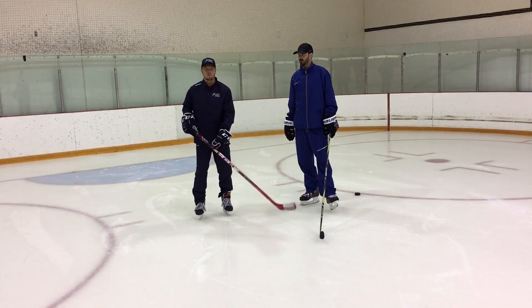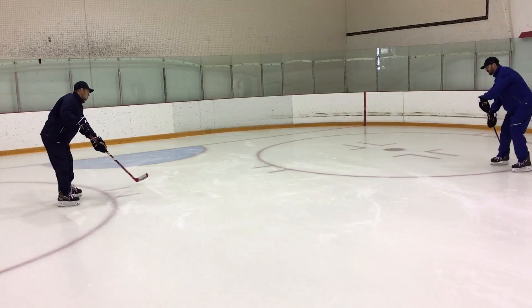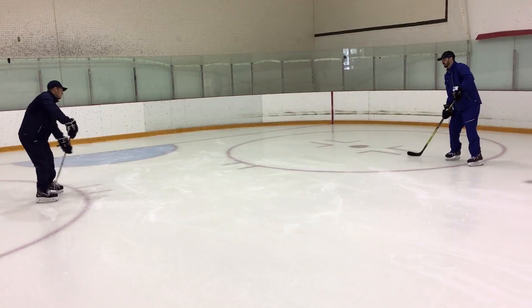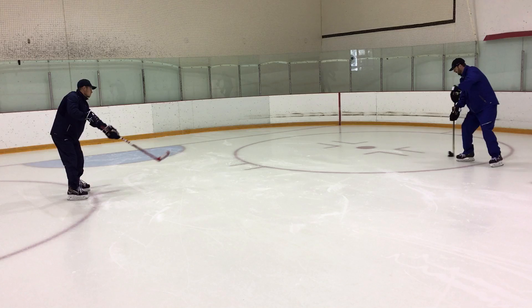Now this time around we're going to fire that puck a little bit harder and really focus on the things Lars was talking about: making sure we have that blade closed, make sure we're cushioning the puck, and make sure we're meeting that puck where we would like to receive it. One thing I will mention — when I'm picking up that puck, let's not cushion it so far back into our stance. Let's try to have it between the middle of my skate to the back of my heel. That's going to leave us in a better place to make a play. We don't want to have to bring that puck way back and then make a play from a bad position with the puck behind our body.